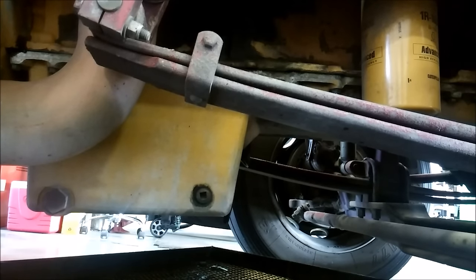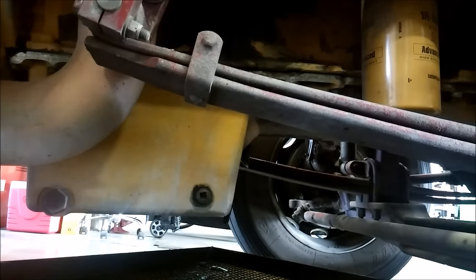Here we have your oil pan and your oil filter. This is on the exhaust side of the engine. This is a single turbo C15, but these principles are going to apply to all CAT truck engines.